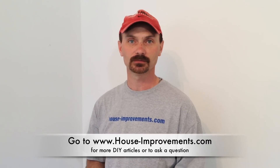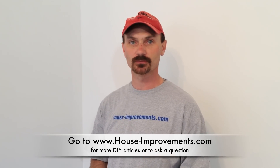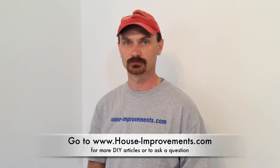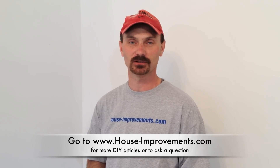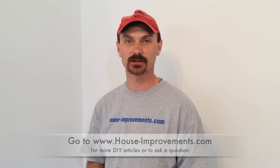Give it a try and see what you think. If you have any questions or something isn't clear, you can go to the forum on our website at houseimprovements.com — the forum is totally free and you can ask any question about anything renovation related. I'll try to get back to you as soon as I can. Thanks for watching and we'll see you next time. Bye bye.